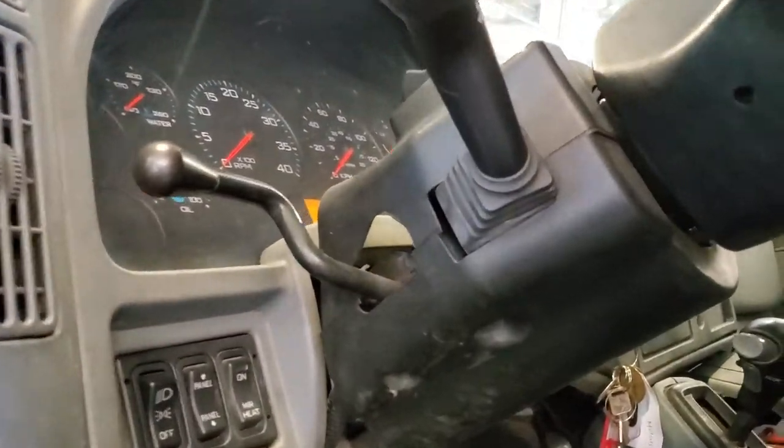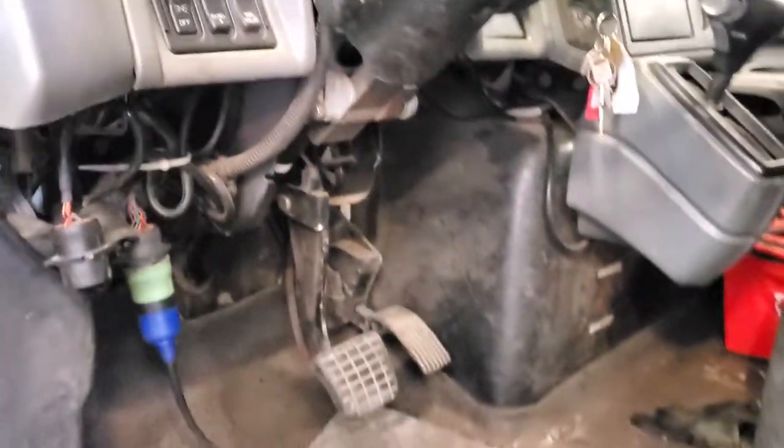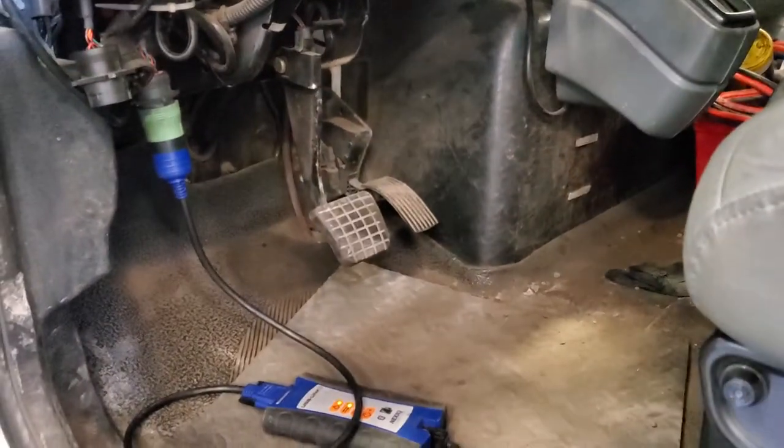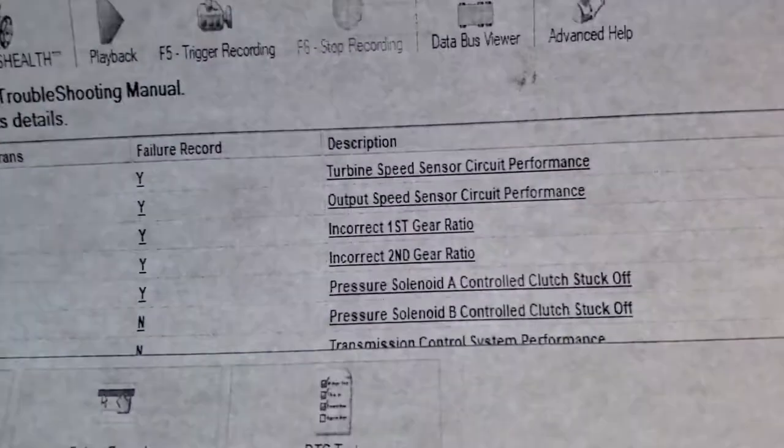We had a main customer complaint of the speedometer kicking out as well as the transmission faulting and stumbling. The first thing to do is check the codes — see what you've got. In this case I had a whole workload of inactive codes, cleared them, went on a road test, verified the complaint of the speedometer going down, and had the output speed sensor codes come back.